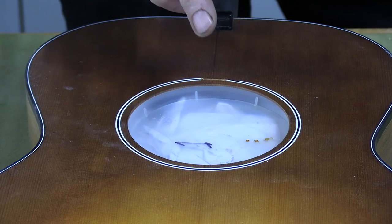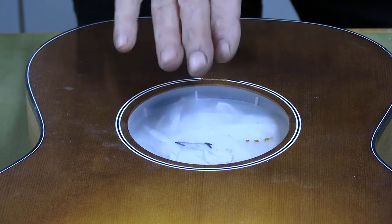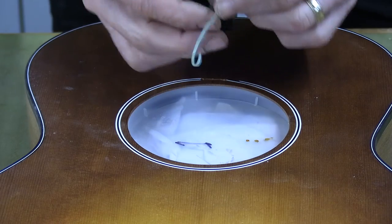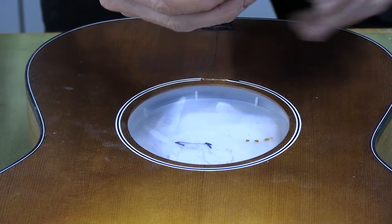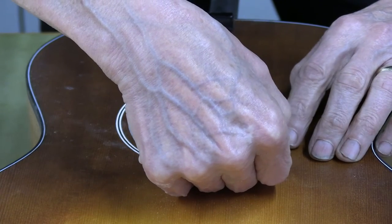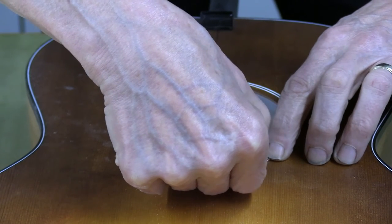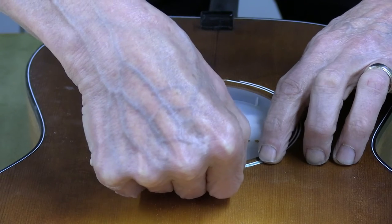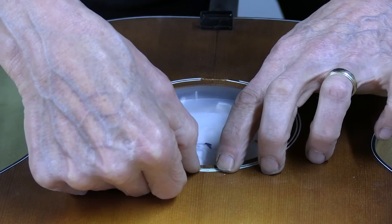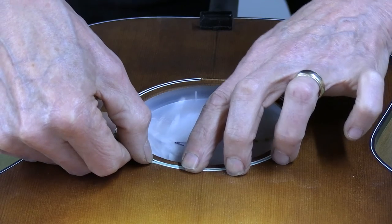This is the prop that we use for the hand-applied sunburst application, and this template was not sized to this rosette, but I'm just using it as a demonstration. All you do — you take your tape, and it's already cut to a circle, so it doesn't wrinkle. It doesn't form those little pockets that finish and sunburst get under, and it makes short work of doing a very clean rosette.